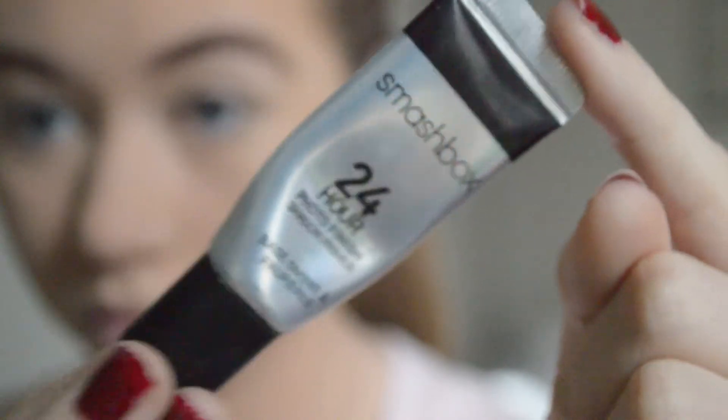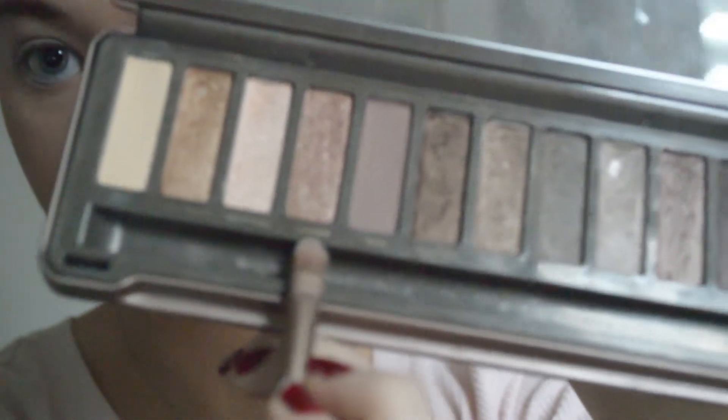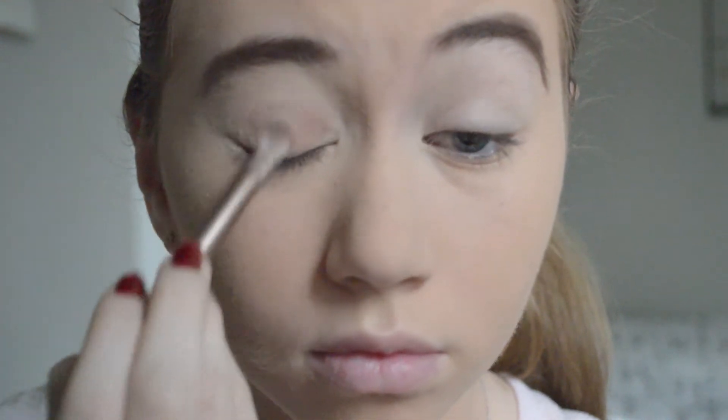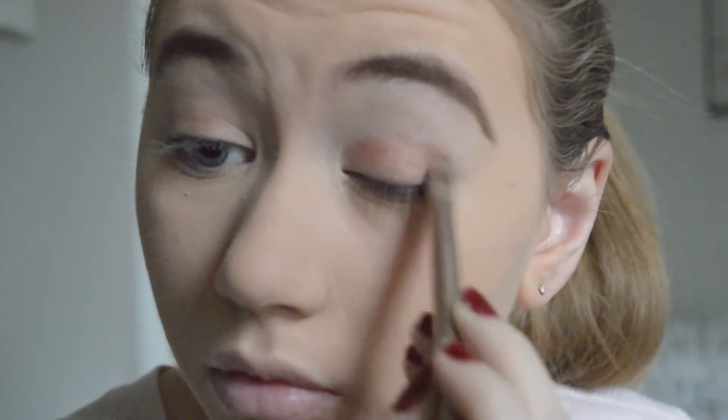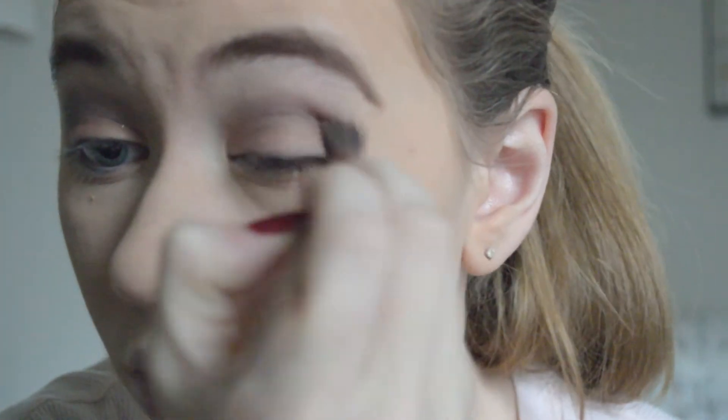I'm using my Smashbox 24 Hour Photo Finish Eyelid Primer and priming my eyes. Then I'm going in with my Naked 2 palette by Urban Decay — the first shade I'm using is Chopper, which is like a rose gold color, and I'm applying that all over my lid. This is nice and pink and shimmery and girly. The next shade I'm using is Tease, which is a light matte purple, and I'm using that in my crease. Using purple helps keep it light and girly — I just really blend that out to add a little depth but keep it soft.